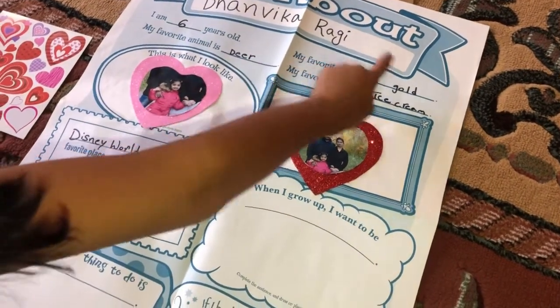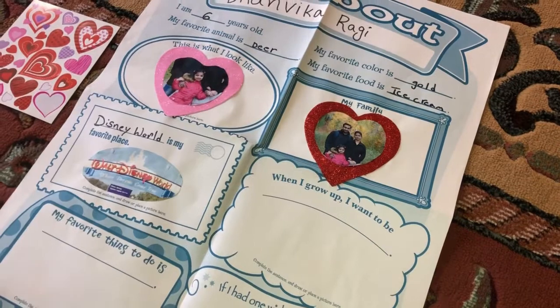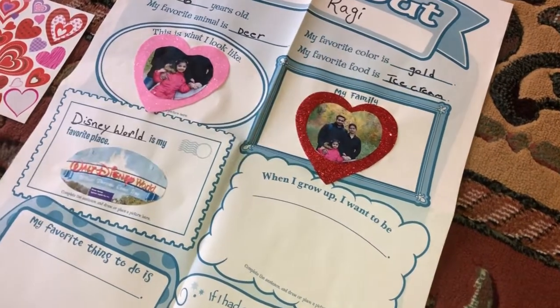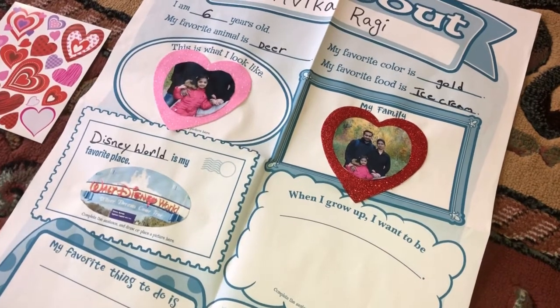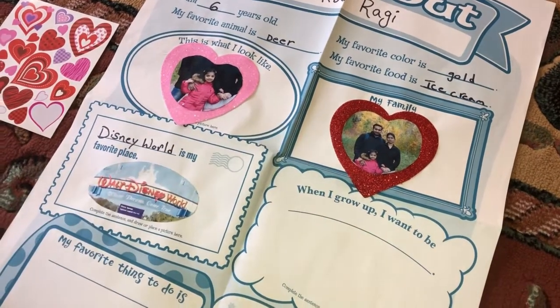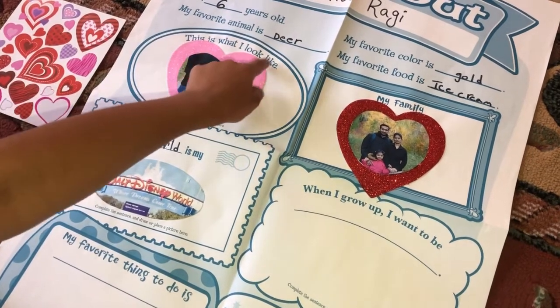My favorite color is gold — shiny, sparkly. My favorite food is ice cream. Yummy! So this is what I look like, and I selected two pictures for this section.